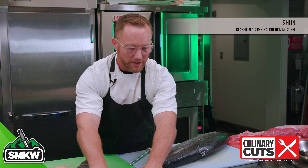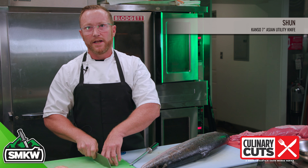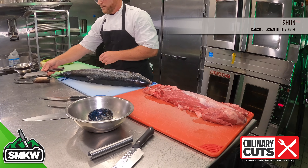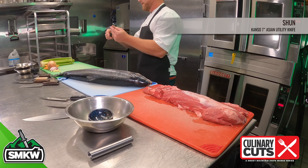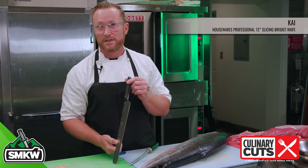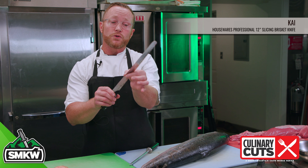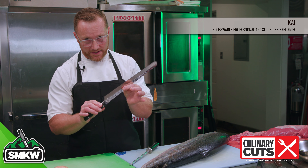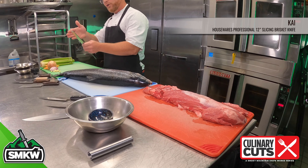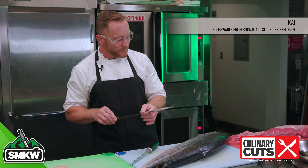Another knife we're going to showcase is another Shun — a Japanese vegetable cleaver with high sides so you can really get in and do vegetable work. And then we're going to showcase this KAI Pro slicer — absolutely beautiful. We're going to be slicing some prime rib with this. You can see how this blade actually gets thinner as it gets closer to the edge — that gives you the precision of a thin knife for slicing, almost like a razor blade, giving you a good starting and ending point.